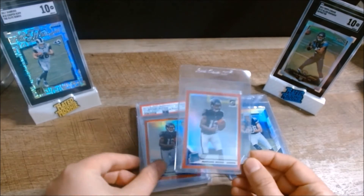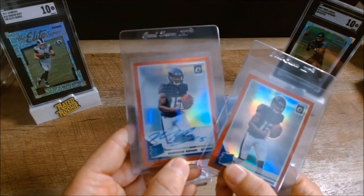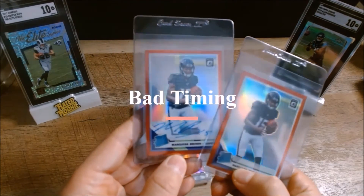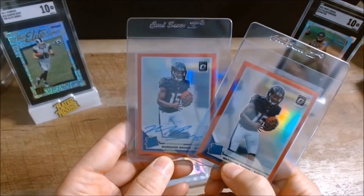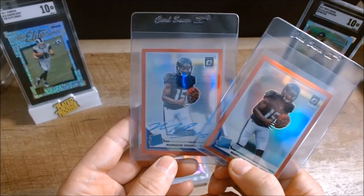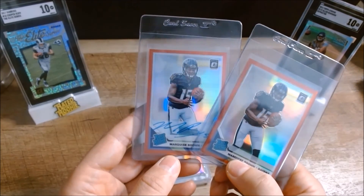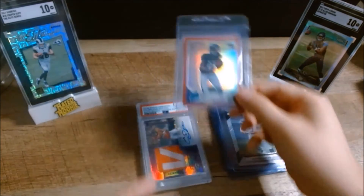There are also some Marquis Hollywood Brown cards I'm considering sending in — one's an auto, one's a non-auto red parallel. But considering the fact that he just got criminally charged for speeding and has also been battling some injuries, I'm not really sure I'm going to send these in. We'll see.